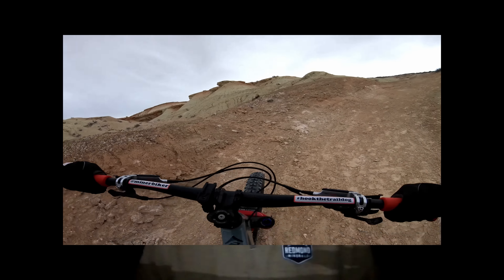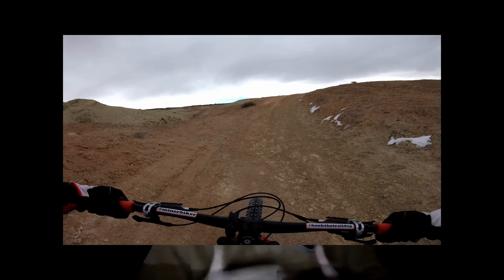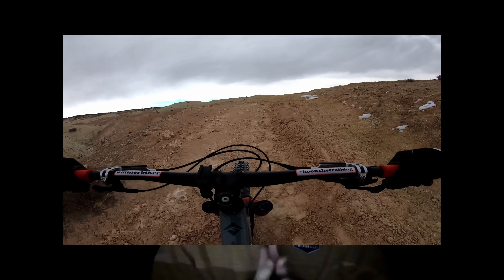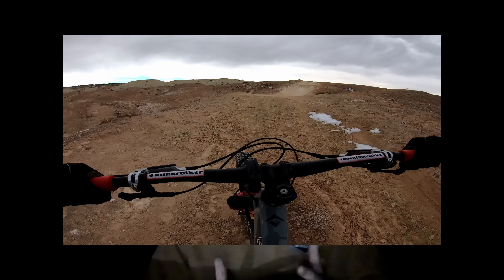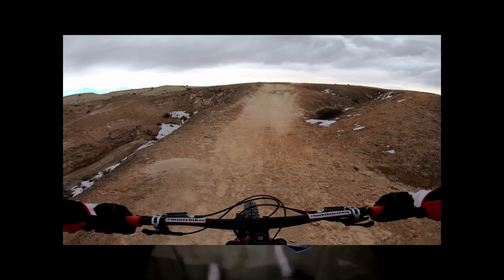Thanks to that steep seat angle, it honestly climbs better than any full-suspension bike I've ever ridden. The seat angle naturally gets your weight a little farther forward so you're right centered over the bottom bracket. As far as pedal bob is concerned, Fezzari's tetralytic suspension may not be quite as rigid a bobless platform as a DW-Link from Ibis or Living Link from Spot, but as a four-bar suspension system it is extremely good and efficient with minimal pedal bob.